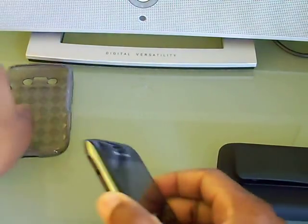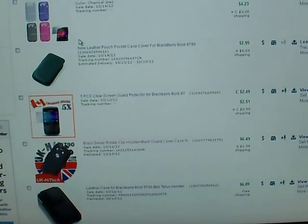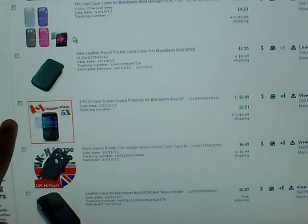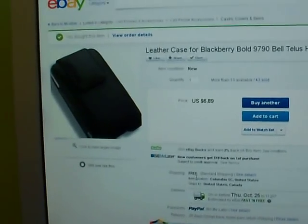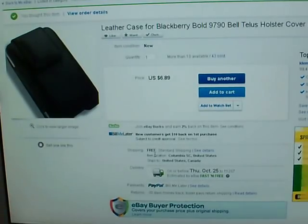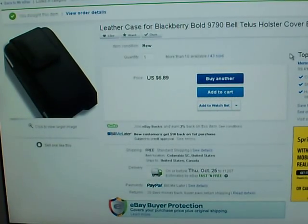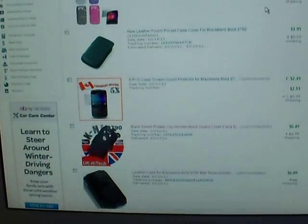The second case I bought was from a Canadian seller on eBay. I've been buying a lot of accessories for this phone — I also bought a leather sleeve from China for about a dollar or two that hasn't arrived yet. I bought a case for about eight dollars with shipping, but even though it was listed as a 9700 case, it's actually for the 9780/9700 — not the 9790. When it arrived the phone was very loose and wobbly inside it, and the leather had a really bad chemical smell. So that was a miss.